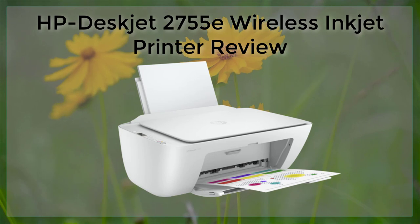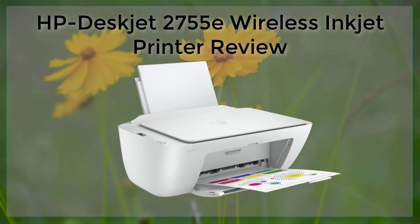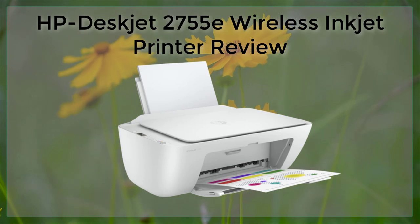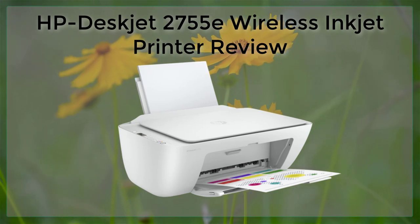One of the standout features of the HP DeskJet 2755E is its wireless connectivity. This printer can easily connect to a home or office network, allowing users to print from their computers, laptops, tablets, and smartphones.